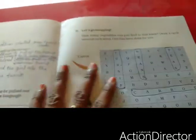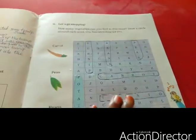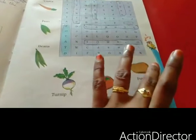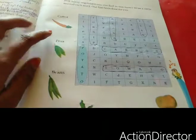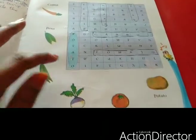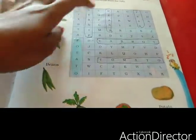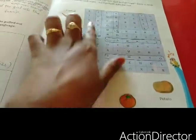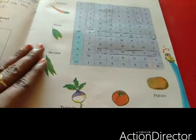Now let's go shopping. Here they have given some puzzles with vegetable names that we have to find and mark. The vegetables are: carrot, peas, beans, turnip, tomato, and potato. Potato is already done. So find and mark turnip, beans, peas, carrot, and tomato. I have marked the other things — just mark them like that.